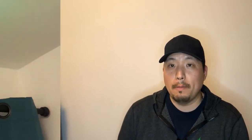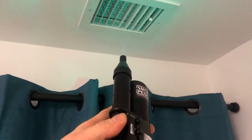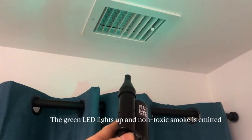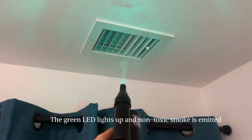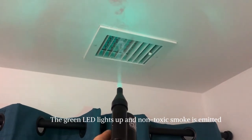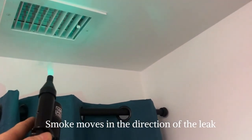I'm going to show you next a quick demonstration on how the Smoke Pencil works. But overall, I'd say it's a great little tool to have with you if you need to detect any sort of leak in your job. Thanks for watching. We'll see you in the next one. Bye for now.